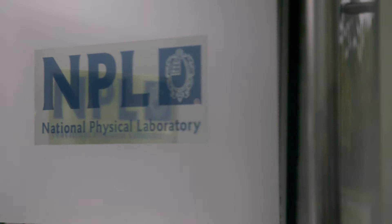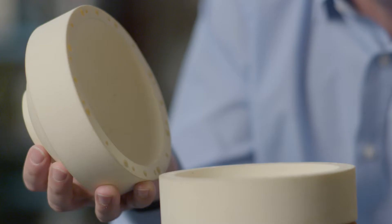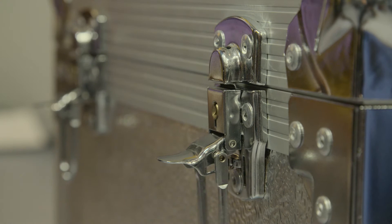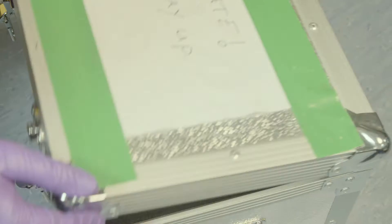Our experiment required a nearly spherical cavity made out of two hemispheres. I called lots of companies that I thought might be able to manufacture this and everybody said they couldn't quite do it. And then I called up Paul Morantz at Cranfield and described what I wanted, and he just said yes.